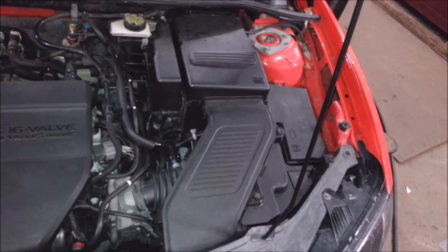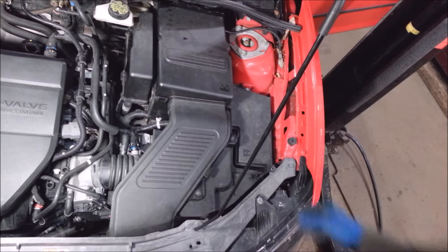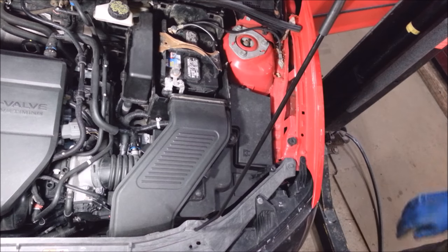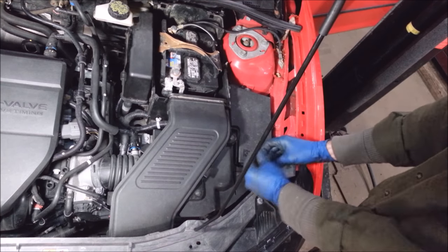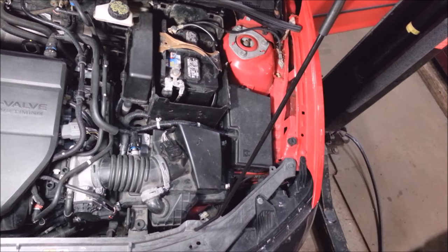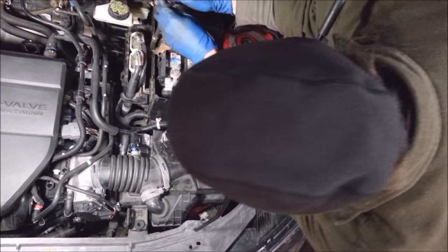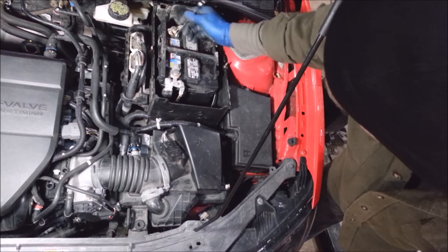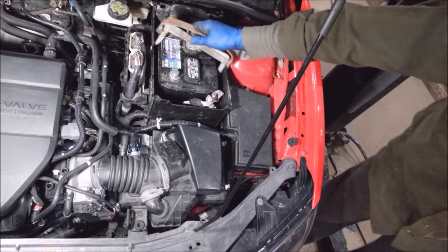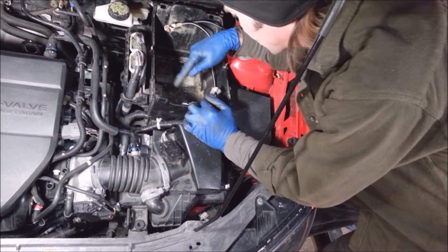It's got a master cylinder that's all screwed up. The person that did the job didn't bleed it out right, so I'm gonna do a master cylinder for the clutch. First things first, you gotta get this battery cover off — this one's kind of broke, there's a plastic clip here missing. Get the cover off, 10 millimeters on the hold-down, 10 millimeters on the terminals, take off the negative first. This box has got three 10 millimeters down in the bottom.